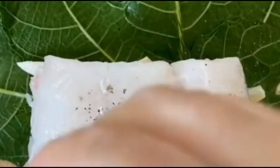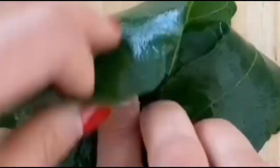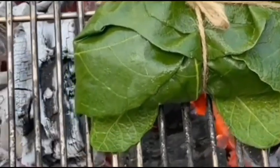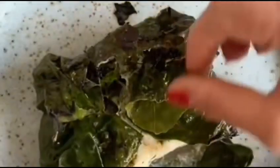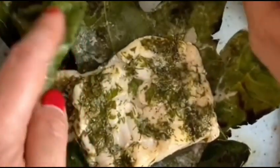Cover the baking dish and place it in the preheated grill or oven. Bake or grill for approximately 15 to 20 minutes, or until the fish is cooked through and flakes easily with a fork. Once cooked, remove and garnish with fresh parsley for a touch of freshness and color.